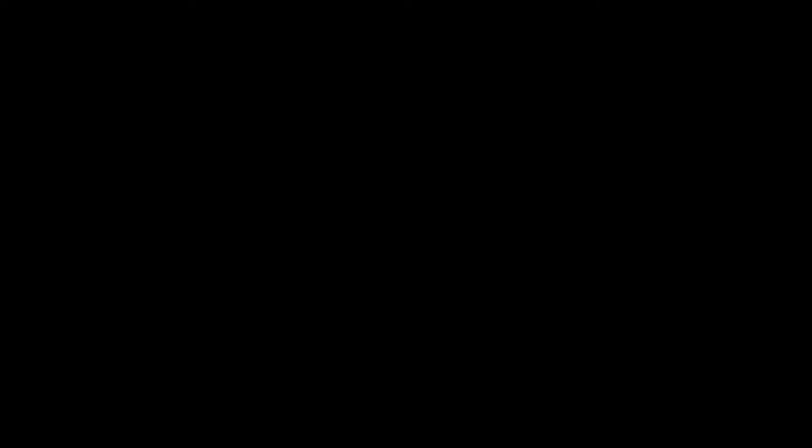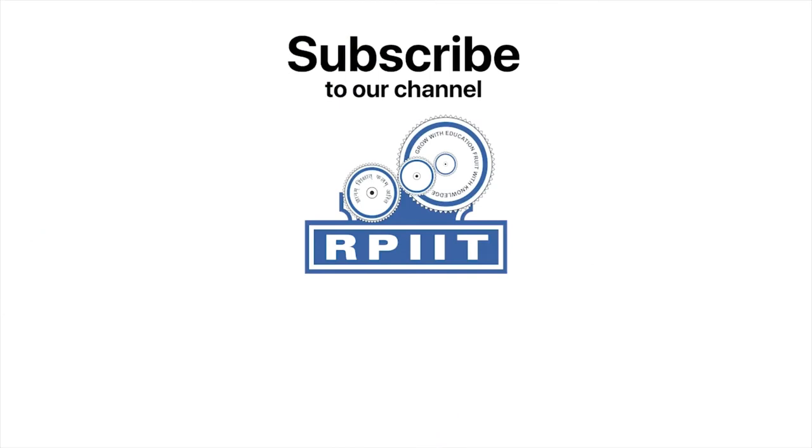Please like and subscribe our channel RPIIT Academy. Please like and subscribe and hit the top of the video. Thank you.